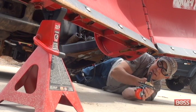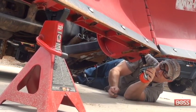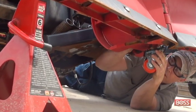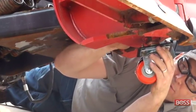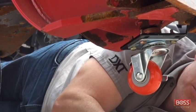Once you have everything jacked up and you're safe, to install the center caster wheel: with the d-ring in one hand, insert the stud of the center caster wheel into the bottom bushing, then simply reach your hand through the back side, lock the d-ring in place, and your center caster wheel is installed.